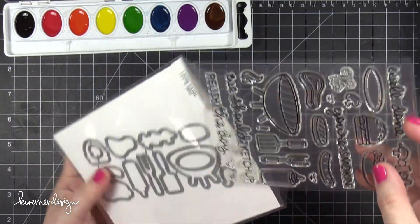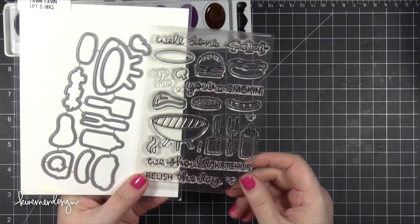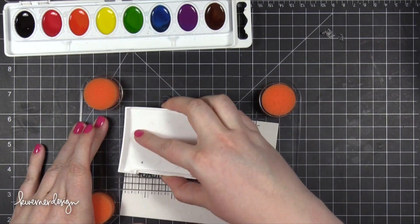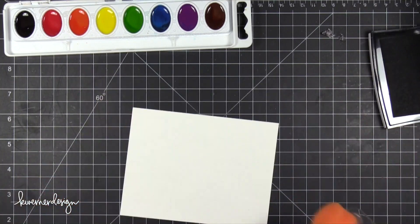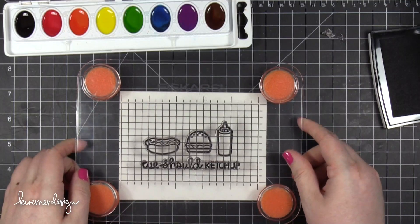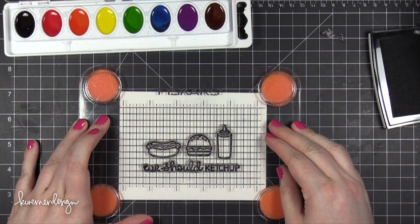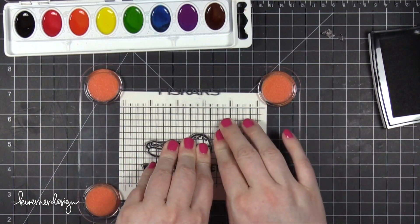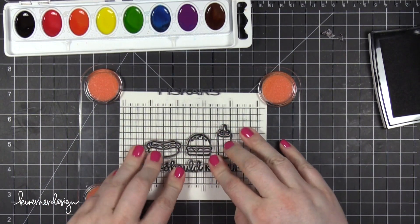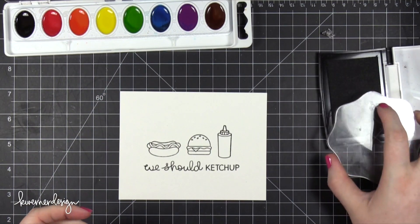I'm going to be using this stamp set from Lawn Fawn called Let's Barbecue, or Let's BBQ. I thought it would be really cute to paint in some of the images in the set. I have some Strathmore watercolor paper cut to 5½ by 4¼, and I'm stamping the images and the greeting in VersaFine Onyx Black Ink. This black ink is a pigment ink that when it dries is permanent and waterproof, so it's really great for doing these watercolor images.